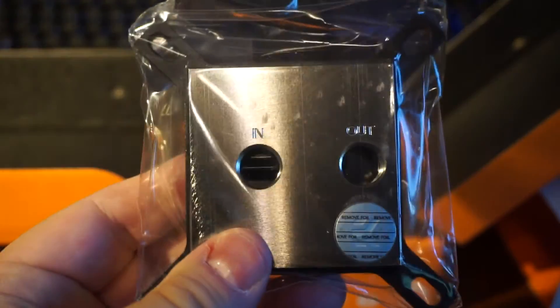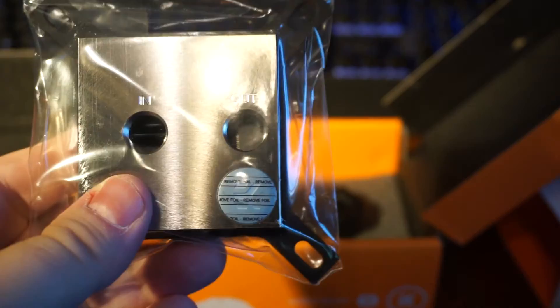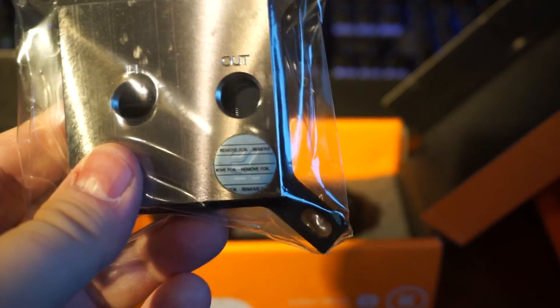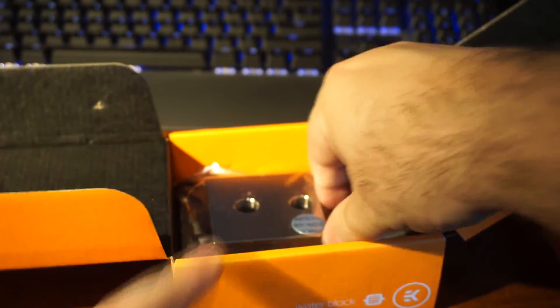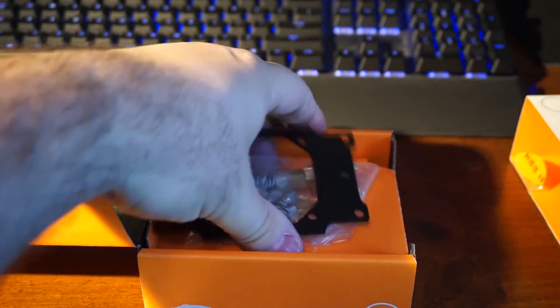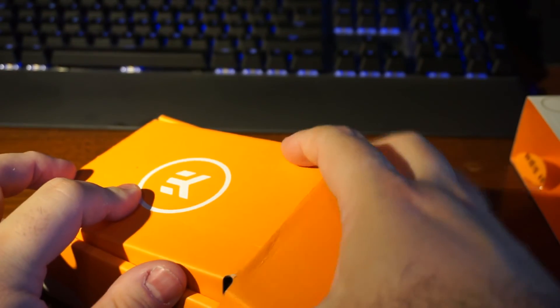Once I wipe it up and take the sticker off the little EK logo, it's going to look amazing and match perfectly with all my chrome fittings in the new build. That is an EK Supremacy Evo, Clean CSQ, full nickel. That was a hundred bucks at Performance-PCs. Water blocks aren't too expensive, and I'm really looking forward to getting that in there.